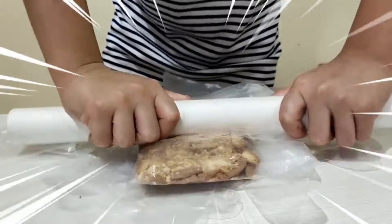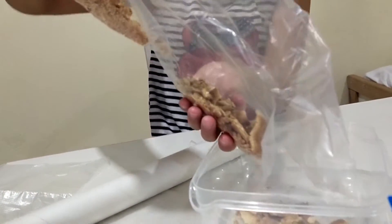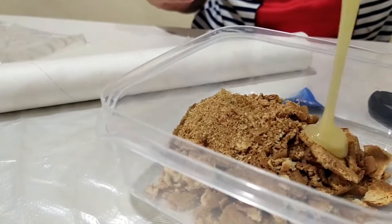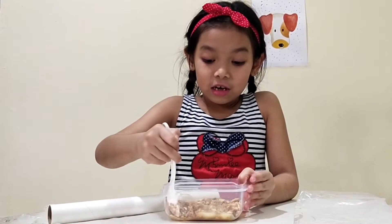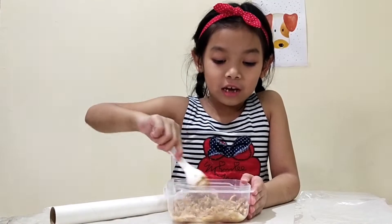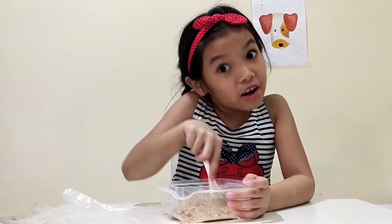I think this is enough — put the biscuit in the plate but we have to crunch it. Okay, but that's okay, I'm scared it's falling down. Okay, we put condensed milk. Let's put the condensed milk, so let's mix it until the biscuit is thick — this is just like making cake, like slime. I very like slime, you know? Do you like slime?